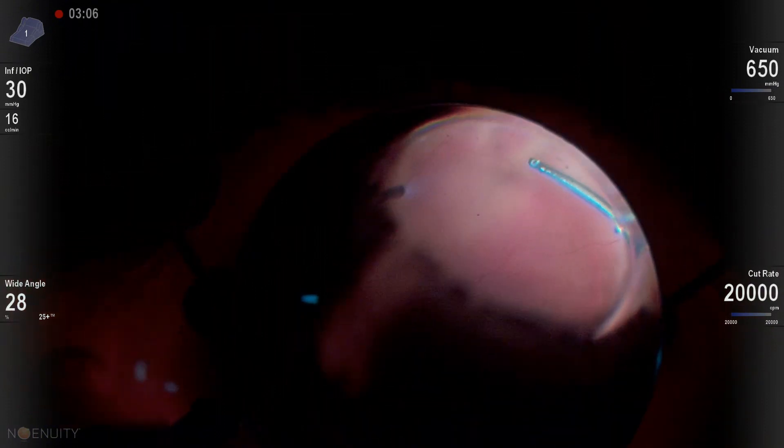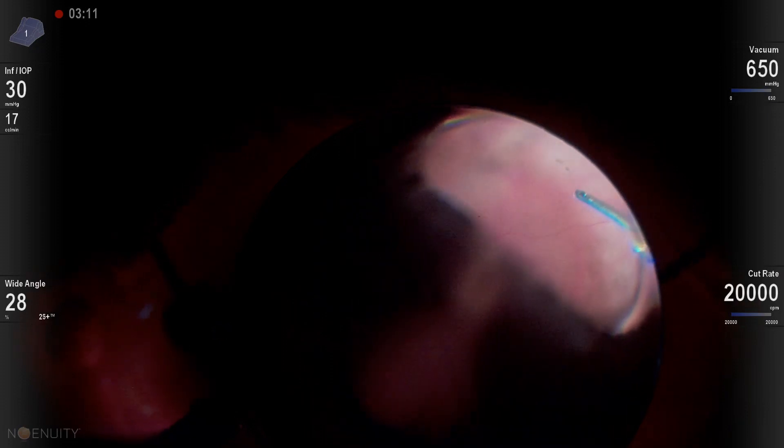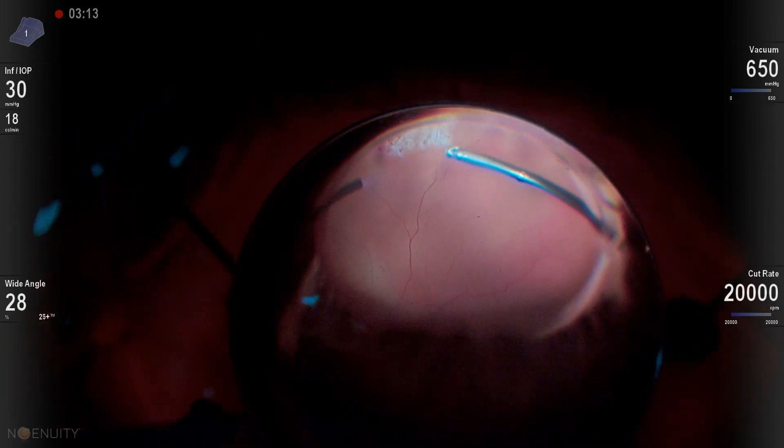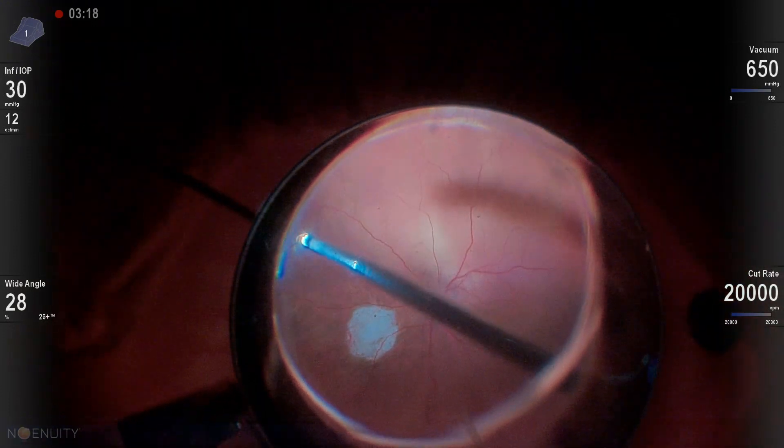I felt like we didn't need to put another buckle on this patient's eye. I felt like we just needed to get in there and tamponade that area. And if I had seen that this retina was overly stiff, I was going to put a buckle on the eye or do a retinectomy.